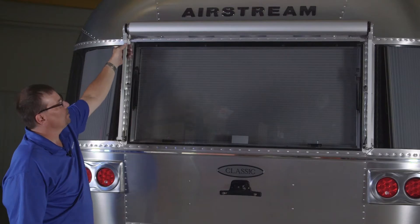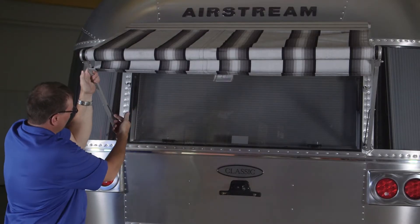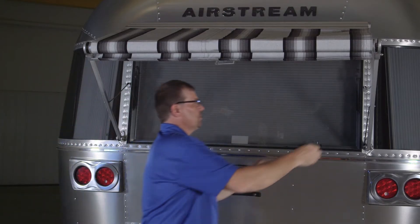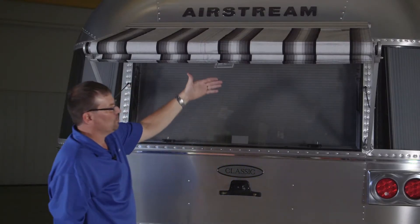To use the rear awning on the trailer, pull the awning out, then flip the little arm and put it in the catch. Flip this one over, put that one in the catch, and put that one in the catch as well.